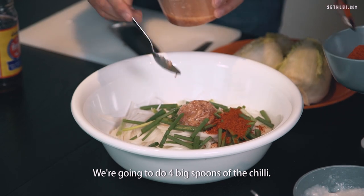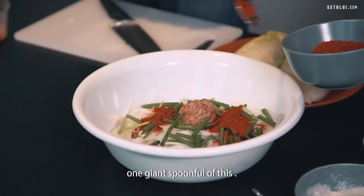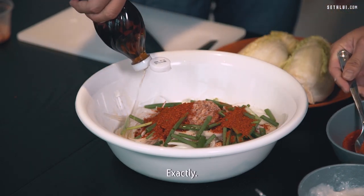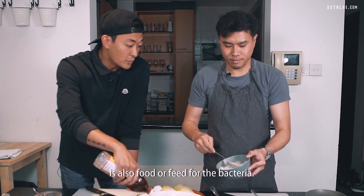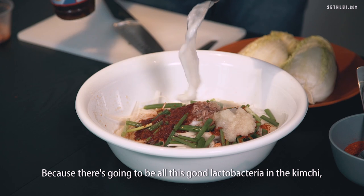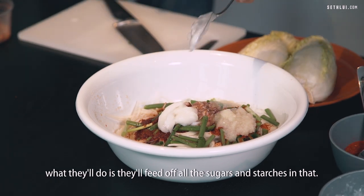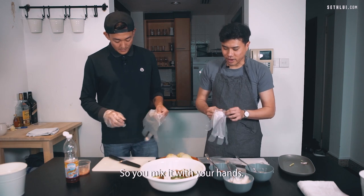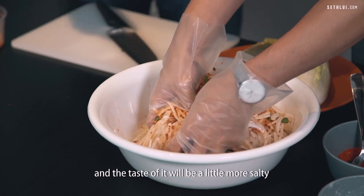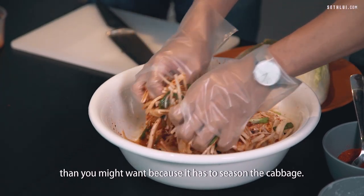We're going to do four big spoons of the chili, and one giant spoonful of the fermented shrimp — just according to how salty you want it. The rice powder mix you're going to put in is also food for the bacteria — the good lactobacteria in the kimchi — and they'll feed off all the sugars and starches. You mix it with your hands, and by the end it will just look like a red paste. The taste will be a little more salty than you might want because it has to season the cabbage.